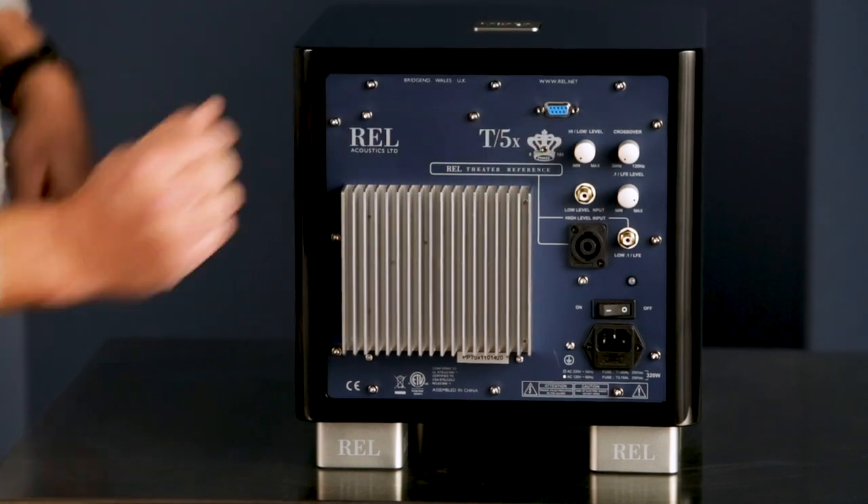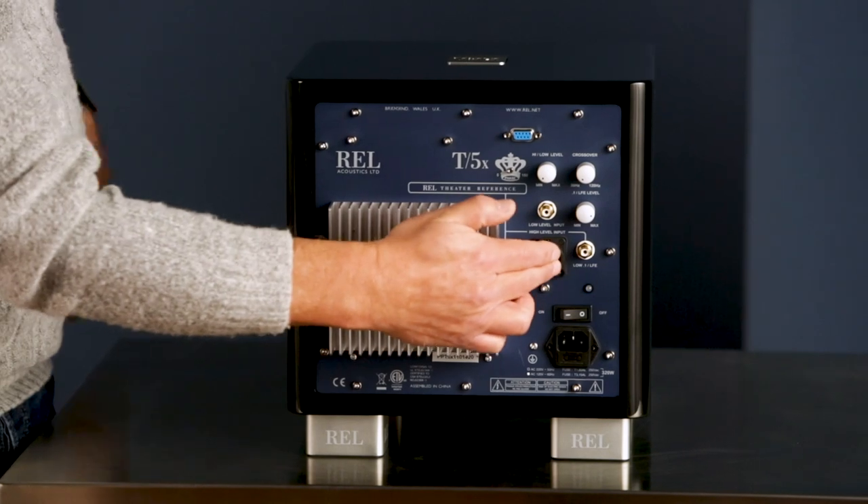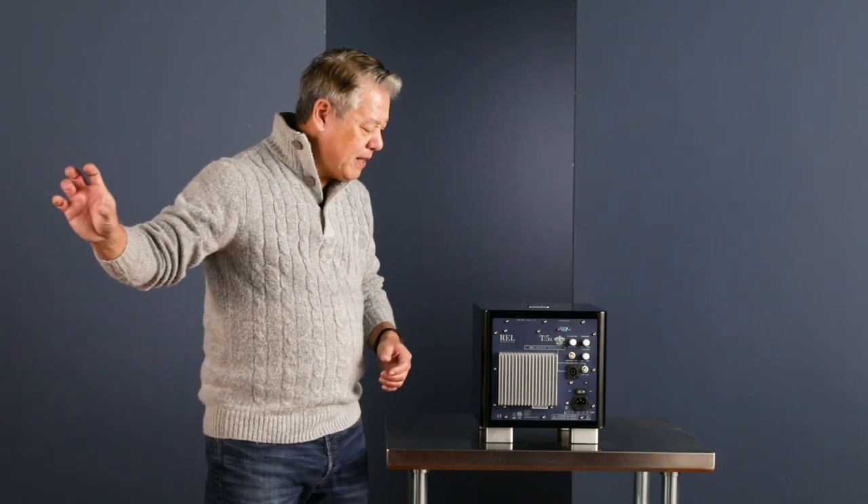It has optional wireless that literally plugs in and snugs in here with a couple of lockables. We have high level control — the high level input is responsible for connecting up to your power amplifier, and we derive no power from it.